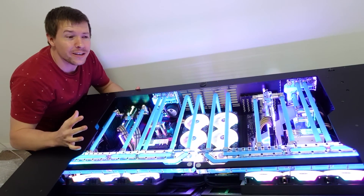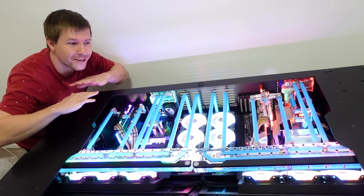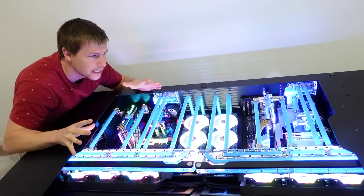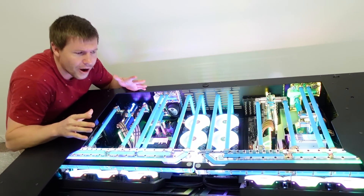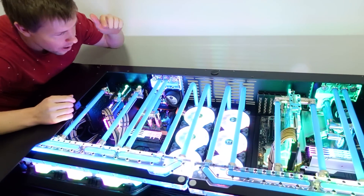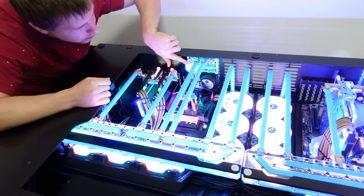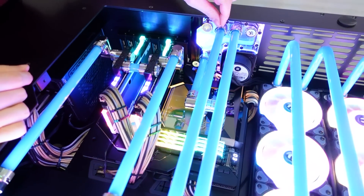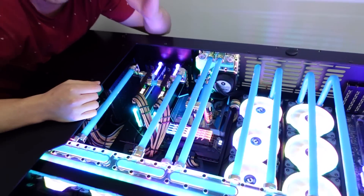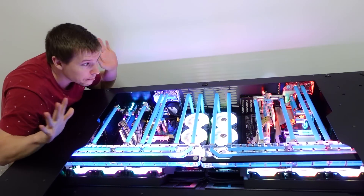G'day guys, welcome back to another BTS and today, unfortunately, we're going to be taking apart the dual system desk PC. It's going to be quite hard to drain because it's a flat loop — all the tubes are parallel. The only way we have to drain it is to pretty much suck out as much liquid as we can, try to get one of these tubes loose, and then blow through the tube to get the liquid out into a bottle or something like that.